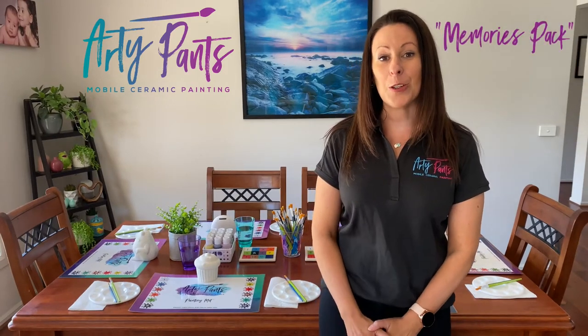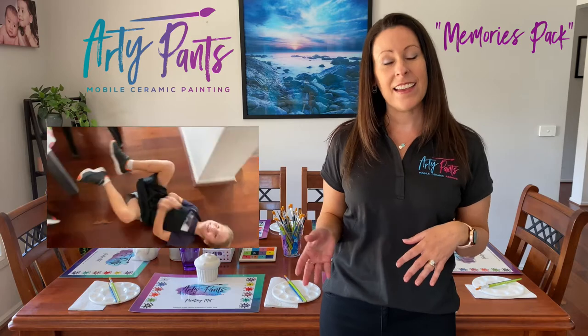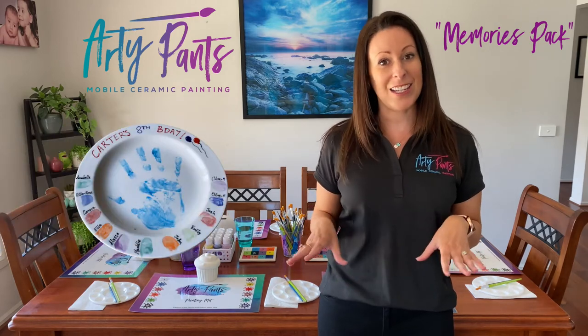If you've purchased our additional memories pack, that will include a music video that we create for you. On the day we'll take photos of your guests having fun painting and then we'll put all those together in a music clip after the party. Your memories pack also includes a beautiful keepsake plate where all your guests get a chance to contribute to.